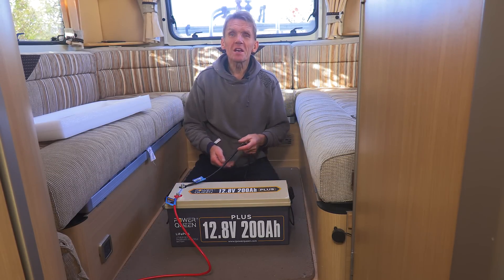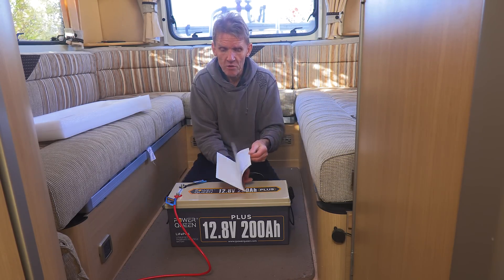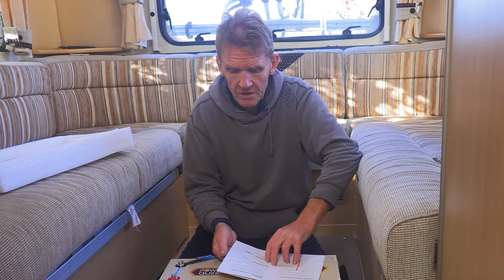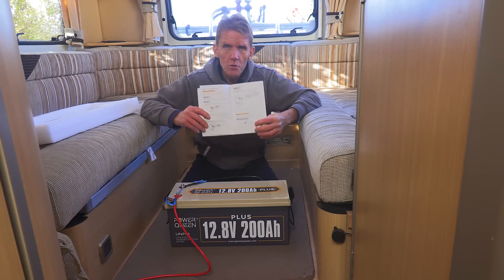But if you do it, be careful to do it exactly as they tell you in the instructions, because they give you all the illustrations to show you how to link them. And it's a good idea if you're linking several to put them on a copper busbar and link them like that. It's very clear in the way that you do it.